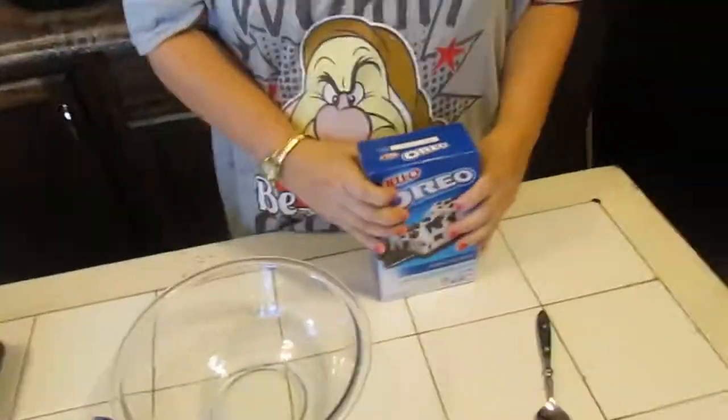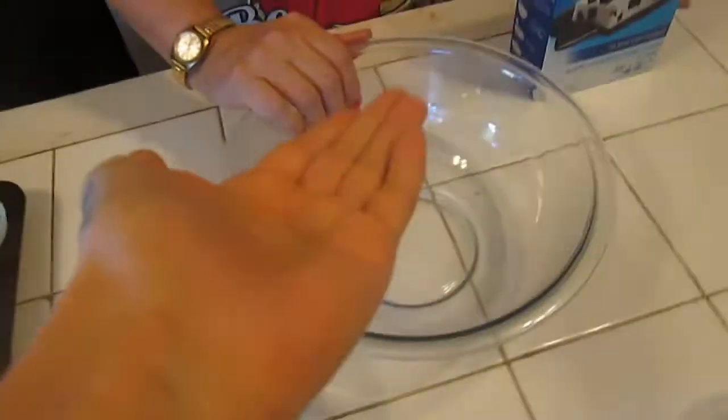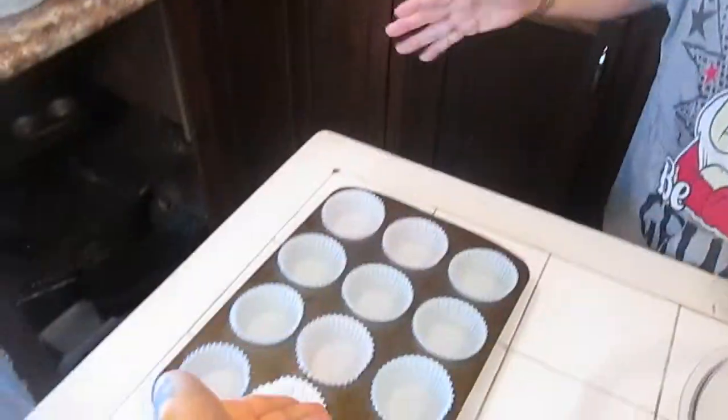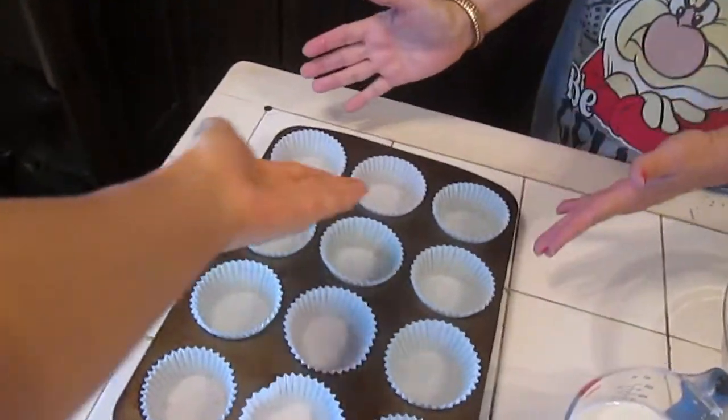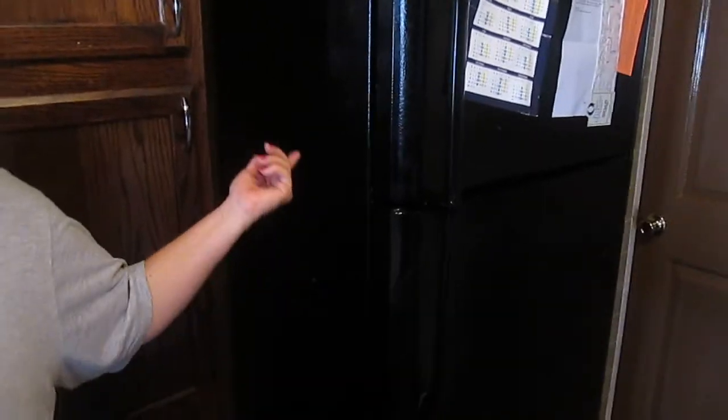You're going to need four tablespoons of butter, one and a third cups of milk, a medium mixing bowl, a mixer, and a 12-cupcake tin. You'll also need your materials and some refrigerator space, which in this house can be a challenge sometimes.